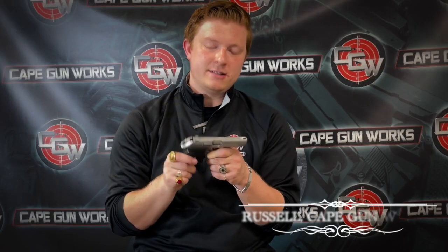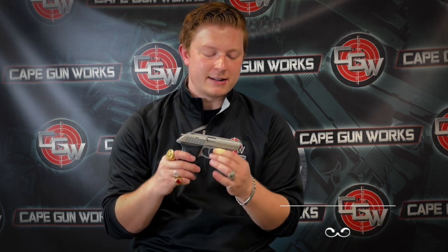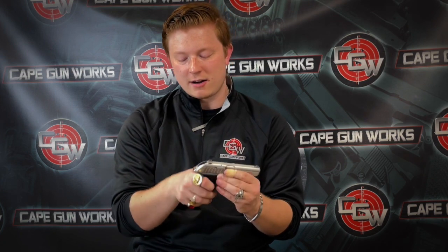The Sig Sauer P230 was replaced by this gun, the P232. This is the SL model. There were a couple of changes made to the slide, including the front sight being permanently affixed to the slide. There's also a decocker on this model which blocks the firing pin, and a few other things that made this gun a little more effective and user friendly. This gun did cease production in 2015.